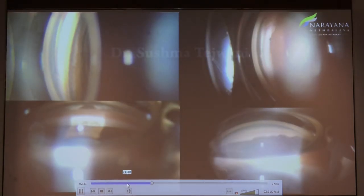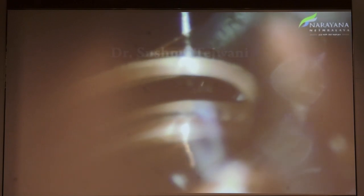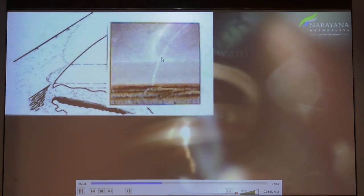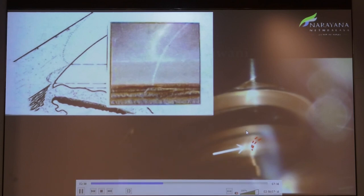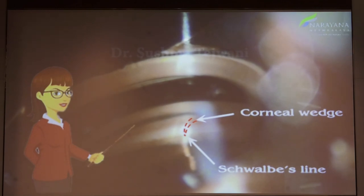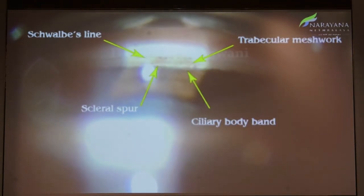Now look at different examples of gonio angles. This is an oblique illumination of the inferior angle. To localize Schwalbe's line, use the wedge technique: you can see two slit beams — where the corneal stroma ends, the beam collapses because light cannot go beyond that point and you see a single slit. This is called the corneal wedge sign to identify Schwalbe's line, the anterior-most structure. Then you see structures like trabecular meshwork, scleral spur, and ciliary body band.